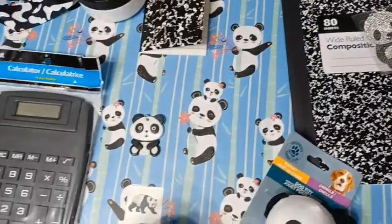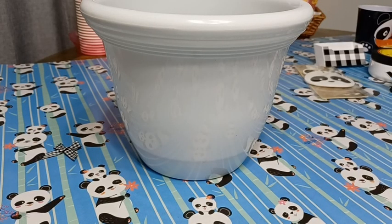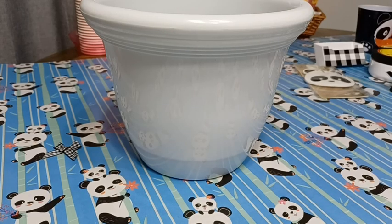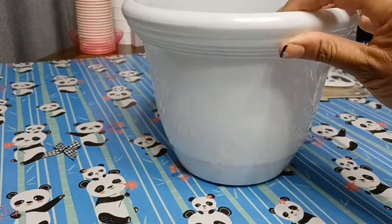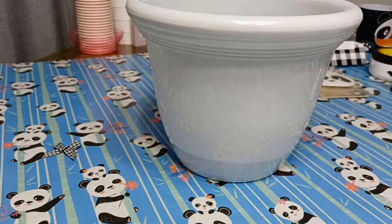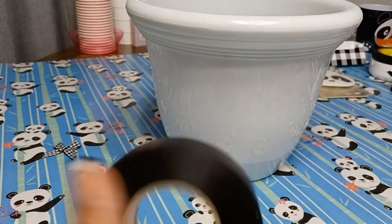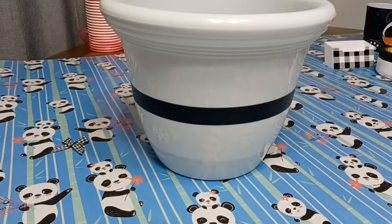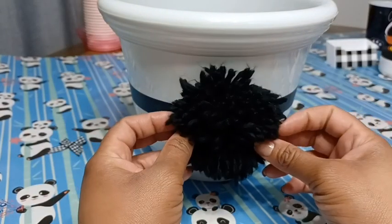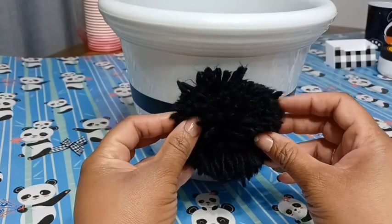The first thing I'm going to do is take my gift basket, which is nothing but a flower pot I picked up from the At Home store — I believe it was $4.99. I'm just going to take some black electrical tape and run a strip around the middle of it. I want this basket to be a good mix of black and white, so I have this black pom pom that I'm going to attach to the front as a decoration piece.